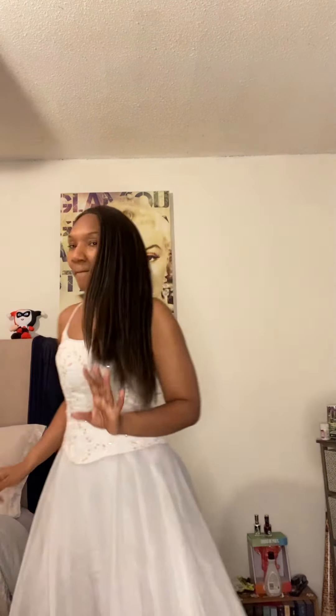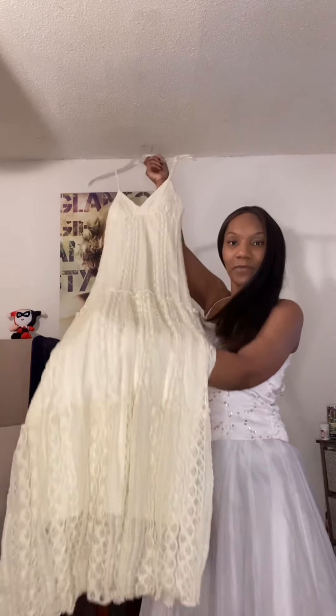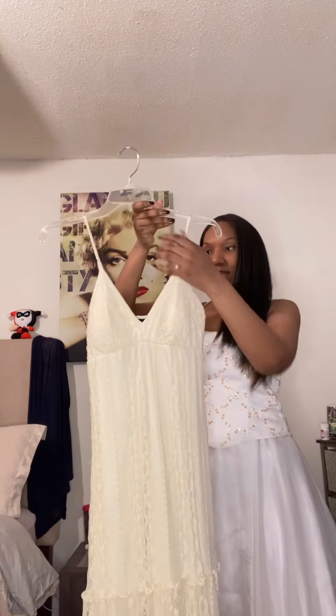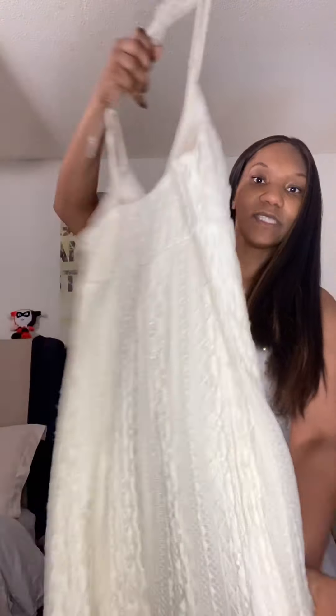So this is dress number 59. I'm gonna pick up number 60 and show it to you. Dress number 60 is a maxi dress, but it's much more casual. It's lace — a cream-colored lace. I think it has a bohemian kind of vibe because it's just very simple, neutral color, very relaxed. It has spaghetti straps, a drop V in the front, and straight across the back.